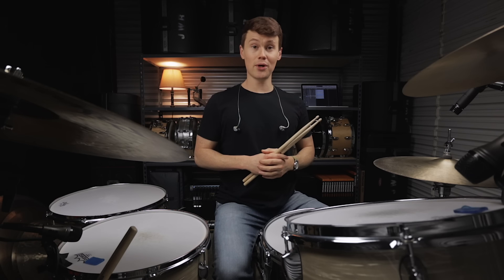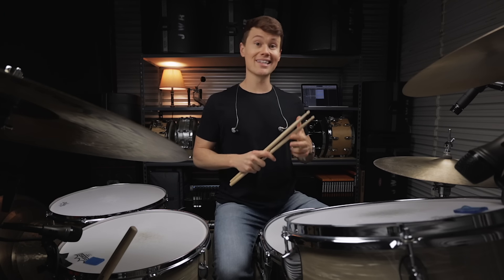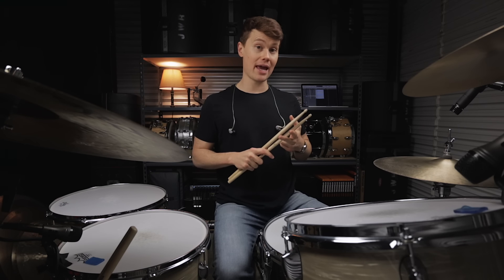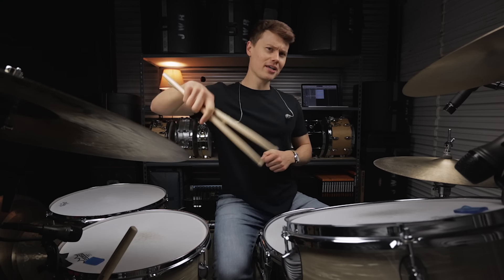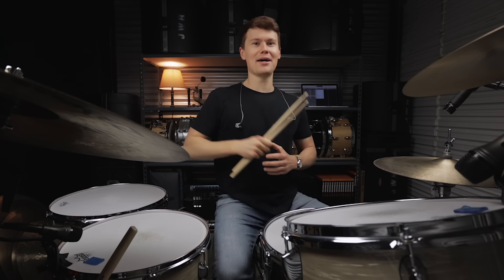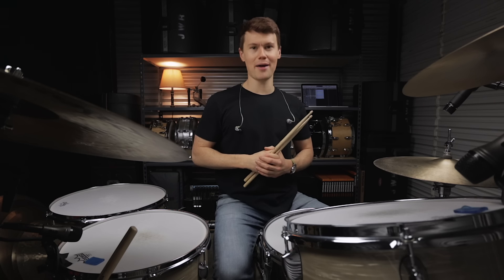I hope you guys enjoyed this one. I'll have the full transcription of both my performance and the exercises we covered today over on my Patreon page. If you enjoyed this video make sure and give me a like down below, subscribe if you haven't already, and hit that little notification bell. I'll see you guys next time. Take it easy. Bye bye.